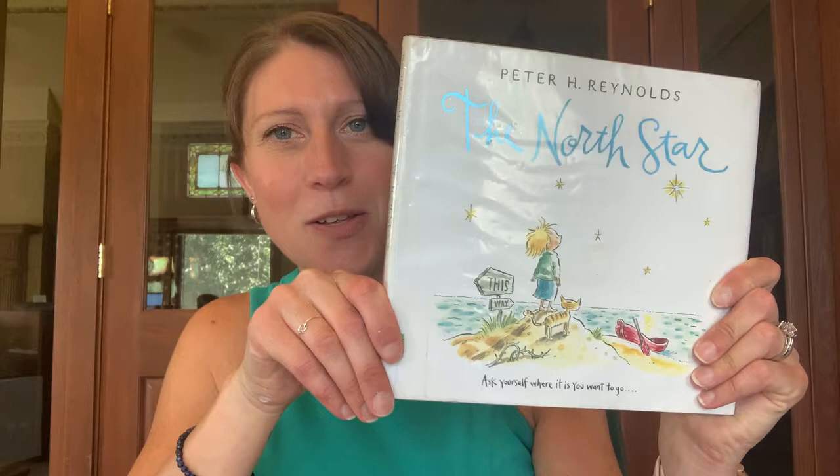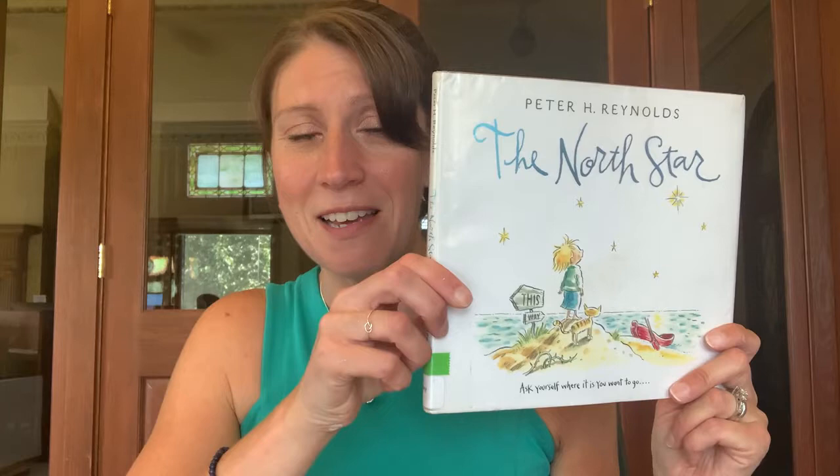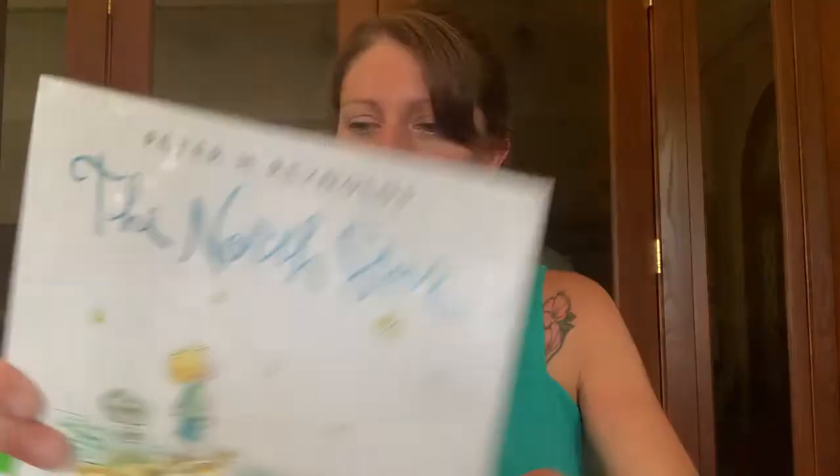The first one I have is called The North Star. It's not exactly about space — it's about a little boy who is going on a journey and learning some things about himself. He sees the night sky and he learns that his night sky is different from other people's night skies. The stars he sees, he sees in a different way than other people might see them. So he learns that everybody's different and that that's okay. This is a really nice story — The North Star by Peter Reynolds.